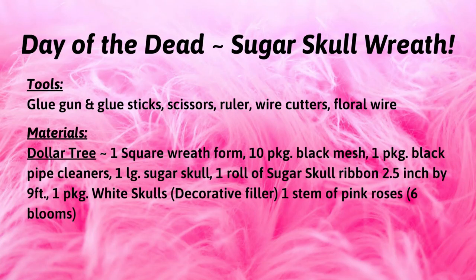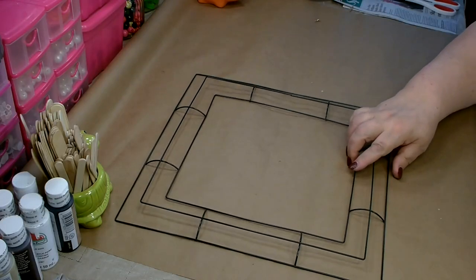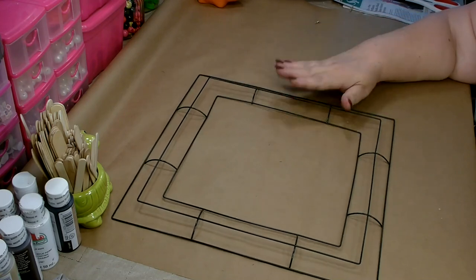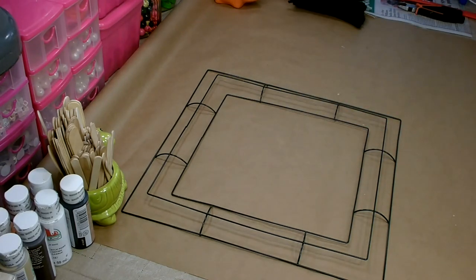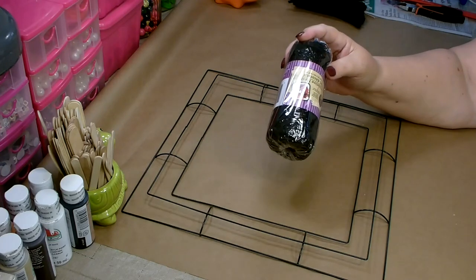Here is a list of the tools and materials I used to complete the project. For your convenience I've also included a detailed list in the description box below. To get started you're going to need one of these square wreath forms that you can pick up from the Dollar Tree. You're going to need your pipe cleaners cut in half and you're going to need several packages of the black deco mesh.